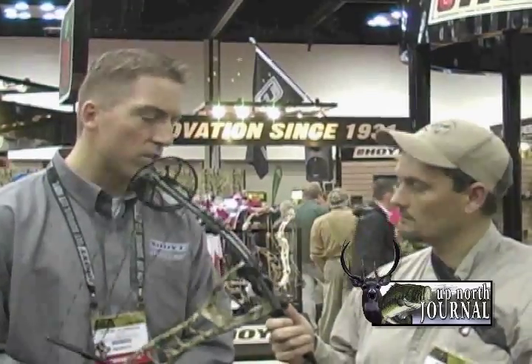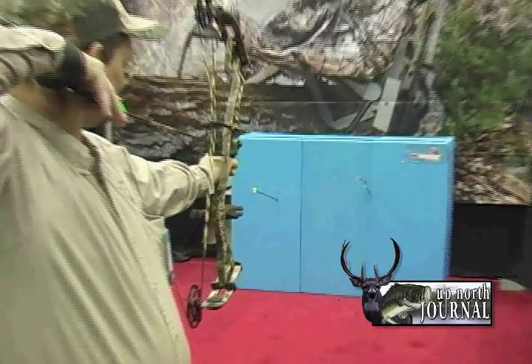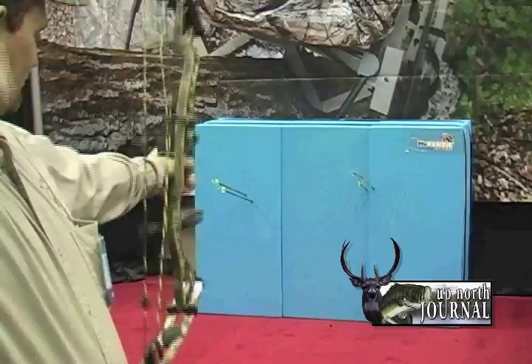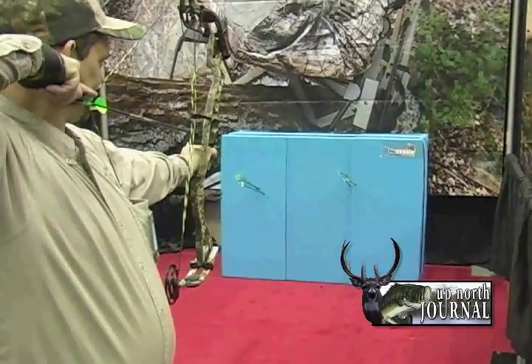The other thing you notice as soon as you shoot it is how quiet it is. It's honestly the quietest bow I've ever shot. The engineers worked their magic on the Alphamax — it's just super quiet, super smooth to shoot, and it's deadly accurate. 321 feet per second is what we rate it at. The feedback we've been getting from dealers so far is that we underrated that — they're getting 323, 324 out of most of their Alphamaxes.